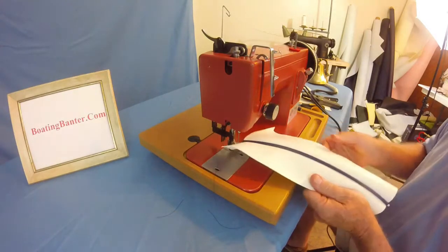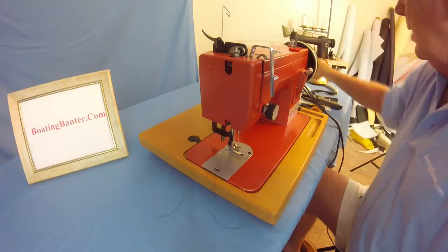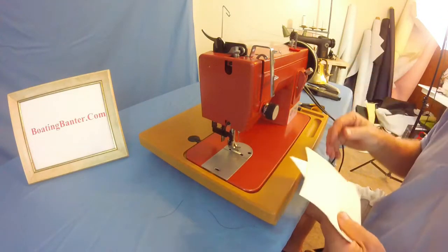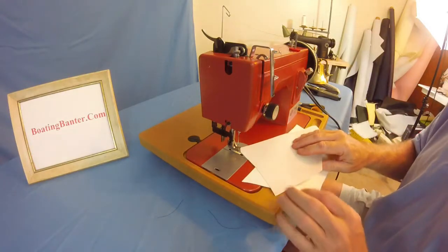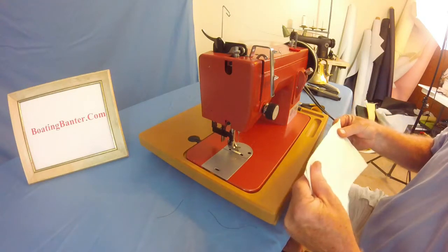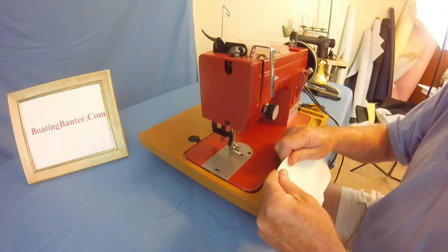That looks really good. Okay, that is just a simple single seam. Now let's try a double. This is the kind of seam you use for most of your exposed seams on cushions. The singles usually go on the sides and the back; some just use singles all the way around — it depends on what you like to look at. Let's check our edges here.